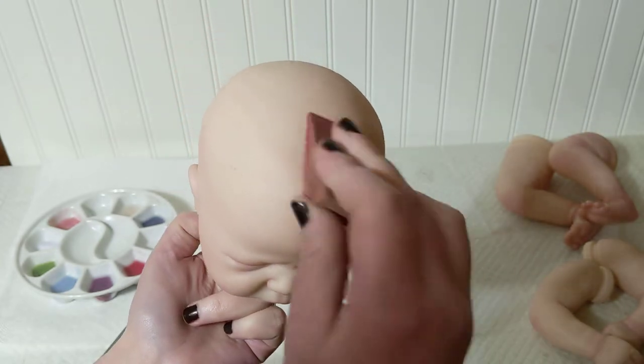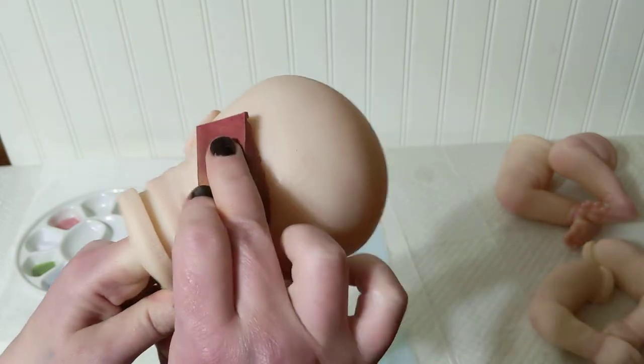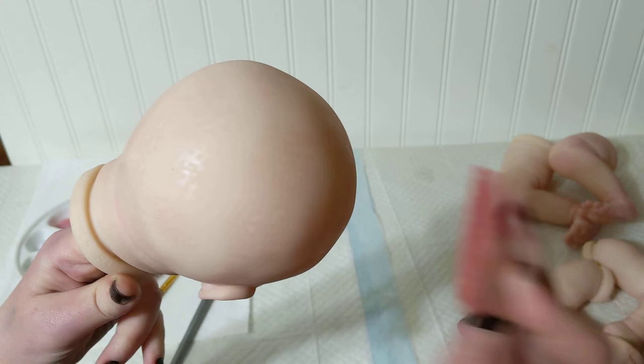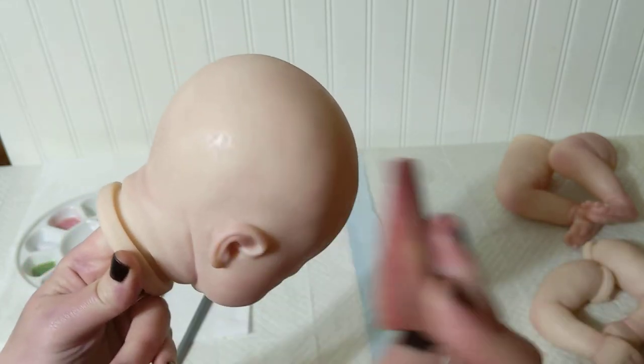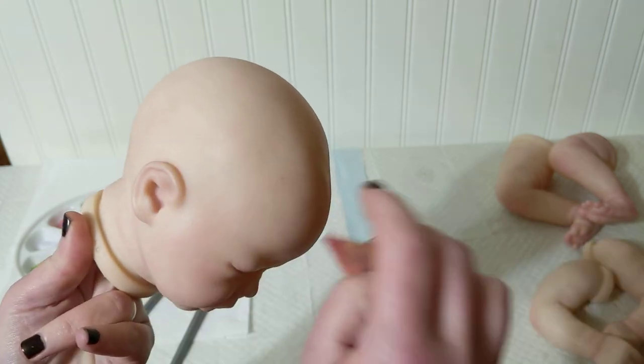Normally I would only model up to here, but this baby I'm going to model the whole head because this is going to be a bald baby. For a rooted baby I wouldn't bother doing this part, just up to here.